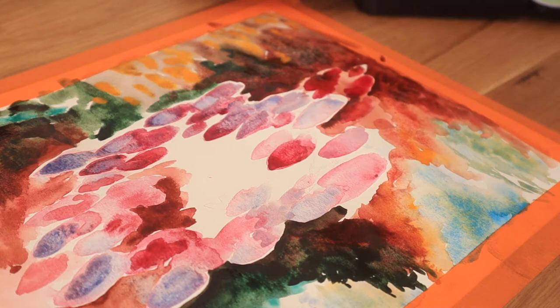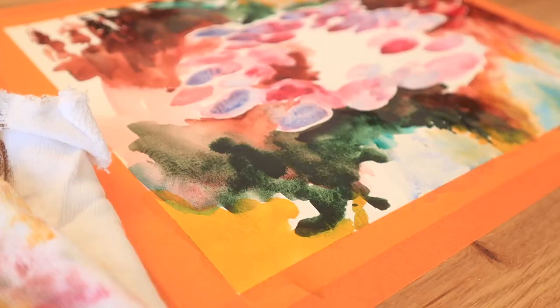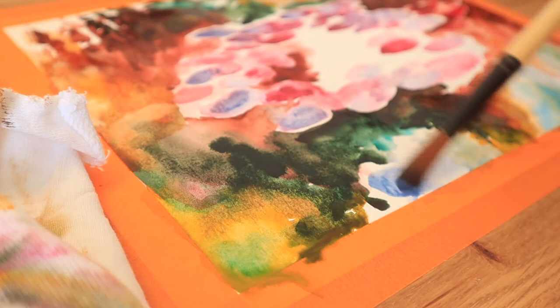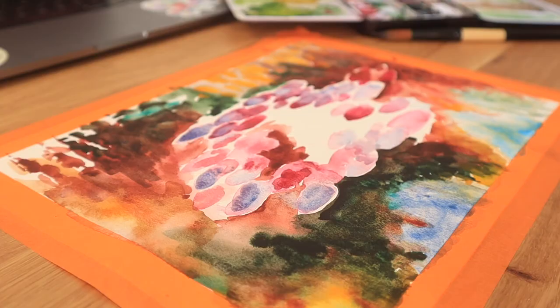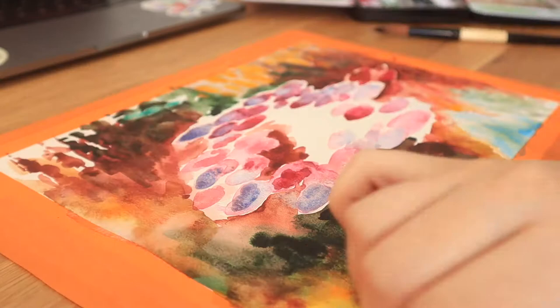A consequence of my lack of familiarity with watercolor lately sort of translated into this painting losing a little bit of the life it had early on in those initial layers. Knowing what I know now — sort of rediscovering my knowledge of watercolor — I think I would be able to far more successfully pull off this painting if I were to do it again. But I did have a lot of fun and found it really rewarding to force myself to let go of some control and let the paint do its thing, especially with all these really unique pigments.